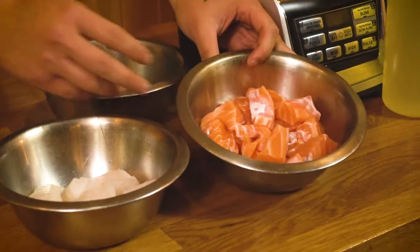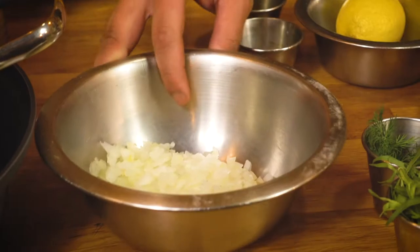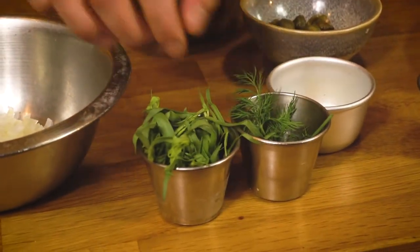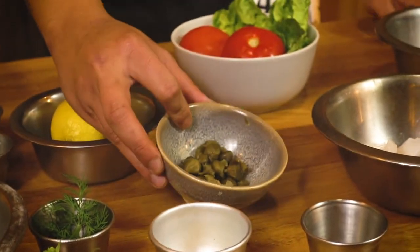The ingredients we're going to be using today are 200 grams of salmon, 150 grams of cod, 100 grams of deveined prawns, half a small onion, some fresh herbs which are tarragon and dill, two cloves of garlic, about 20 grams of capers, lemon juice, and also some bicarb soda just to help bind the patty.